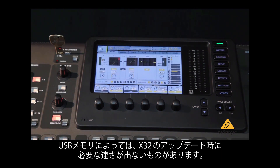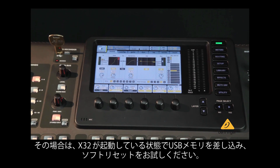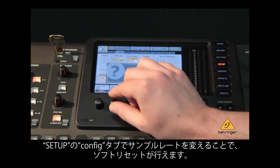Some USB flash drives are not fast enough to mount and be read during the X32 boot up. If this happens, try inserting the drive when the console is powered on, then perform a soft reset by changing the sample rate on the Config tab of the Setup menu.